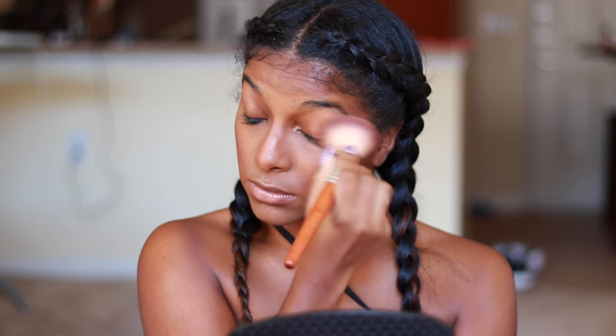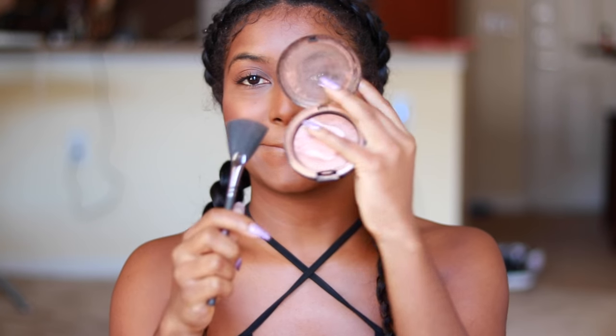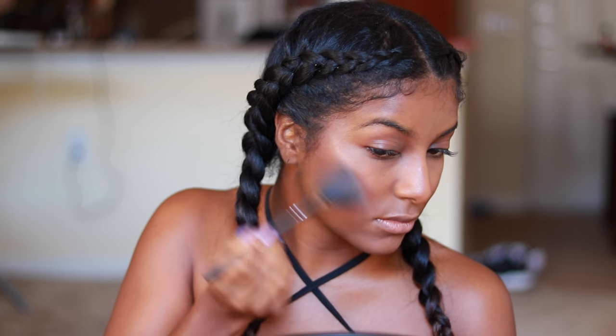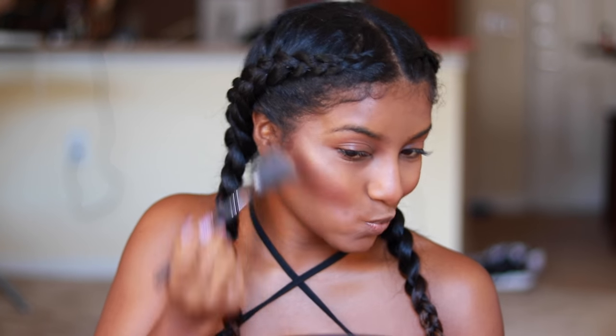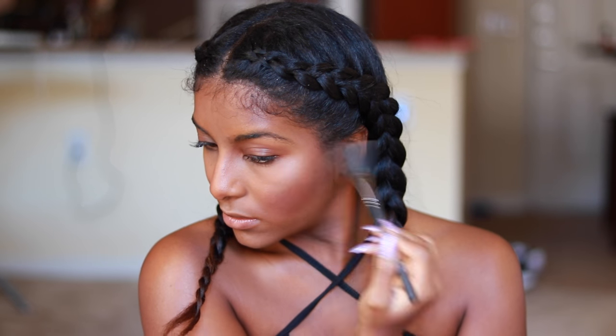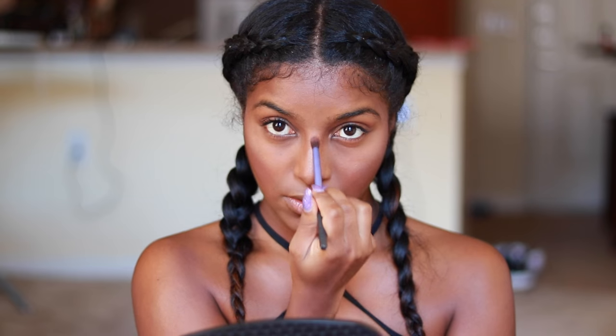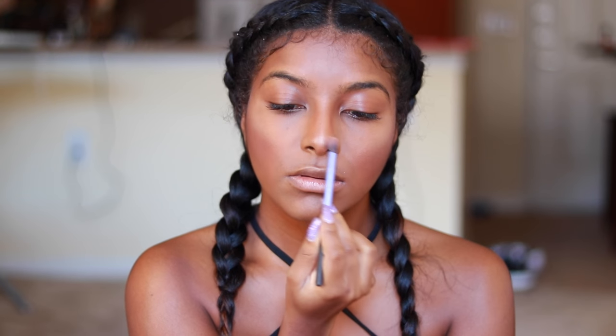Really making it look like my cheekbones aren't that high. I put it on both sides — you have to have OCD with makeup. What you do to one side you have to do the other side — no favoritism here. Right here I'm just highlighting it and making it shine, brushing it all in.